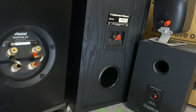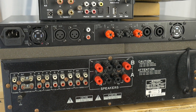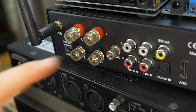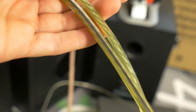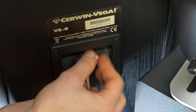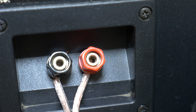First things first, let's talk about the basics of connecting your loudspeaker to the amplifier. Most speakers and amplifiers use standard binding posts or terminals for connections. These terminals are typically labeled with positive plus and negative minus symbols, corresponding to the positive and negative terminals on your speaker cables. When connecting your speaker cables, it's essential to ensure a secure and tight connection.